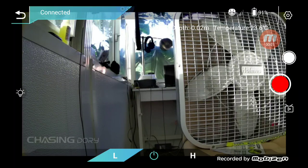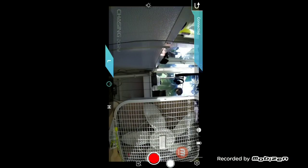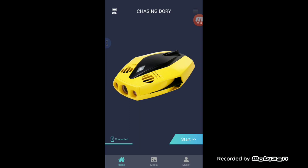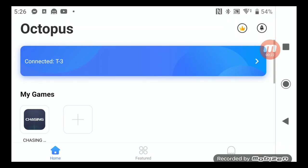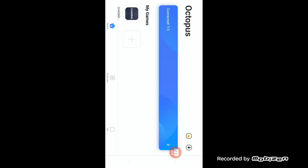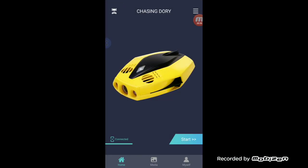All right, I have Octopus pulled up. When you first open the Octopus app, you won't see the Chasing app — you have to push the plus button, find the app you want to put key mapping over the top of, choose it, and it puts it in 'My Games.' Once you click on it, you'll go through a sign-in process. Then it'll launch the application, and you'll see it says 'Connected to T3' — that's my Bluetooth controller being recognized.